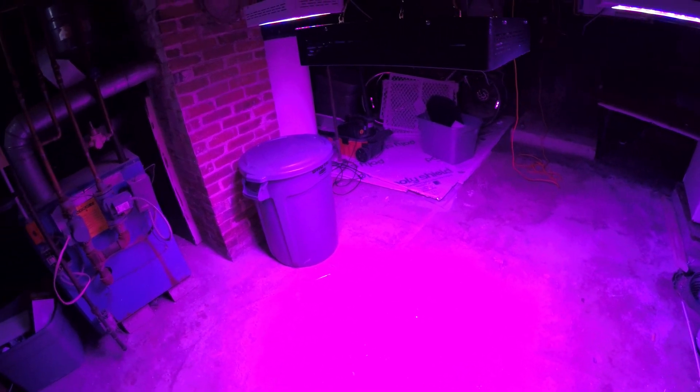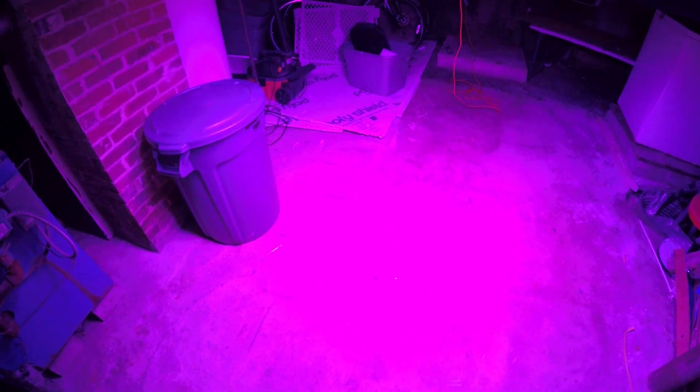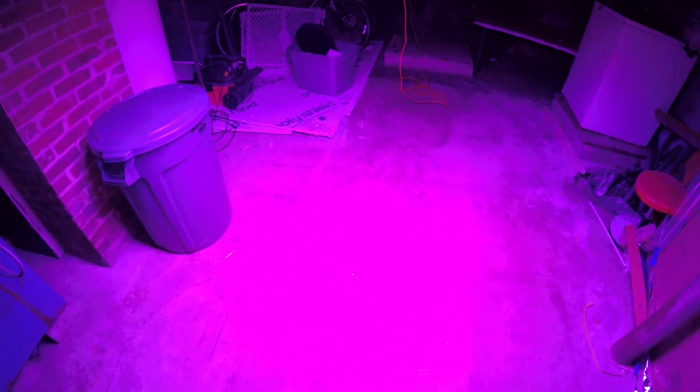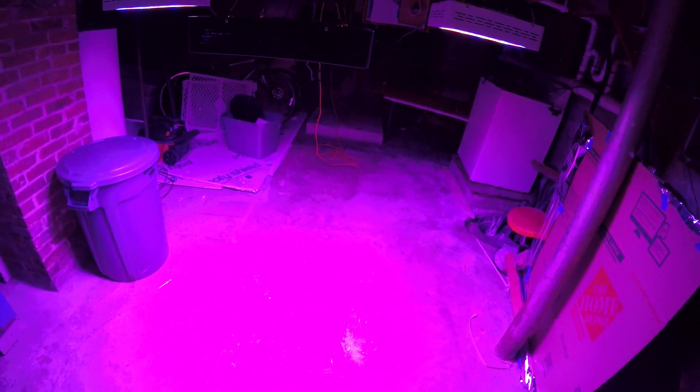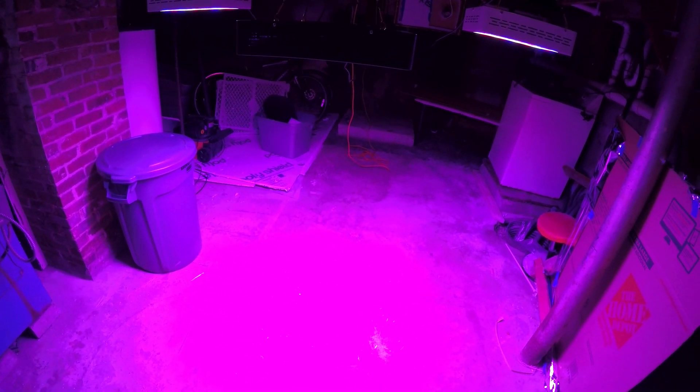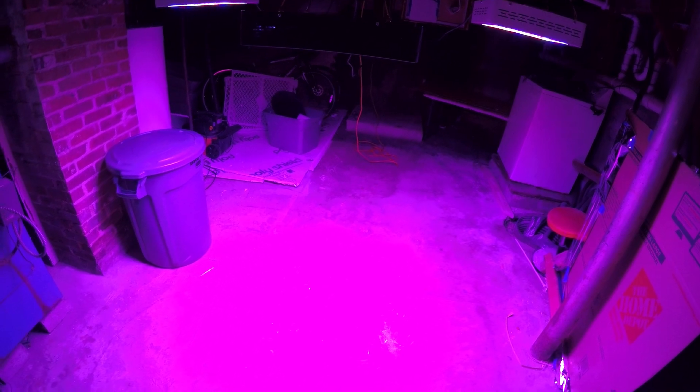The lights do produce really well — you can see here, tilting it, it'll light up the whole room. So far I've used them and I've been really happy. I plan on getting another 1200 and using two of them for this next grow. I'll keep you guys posted.